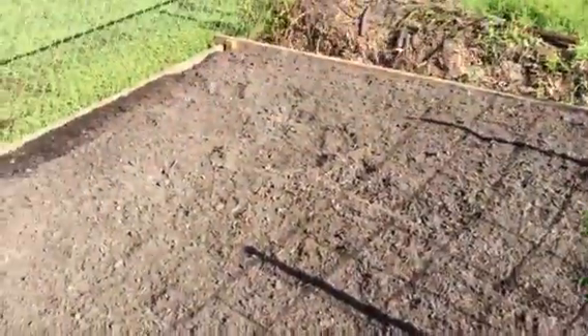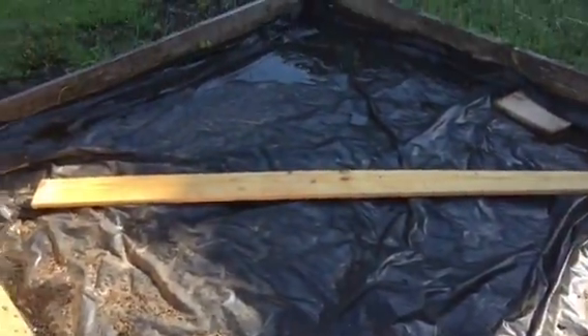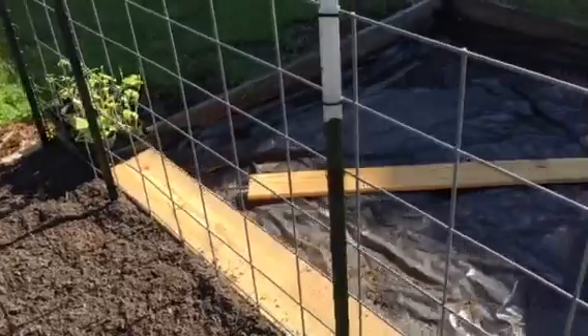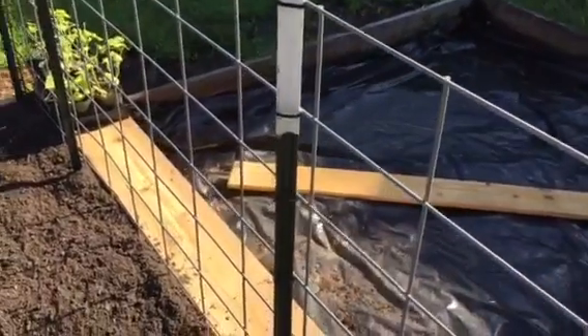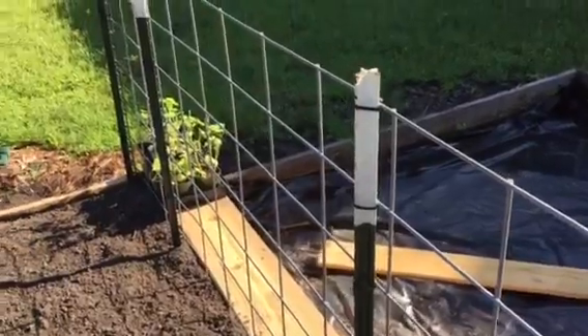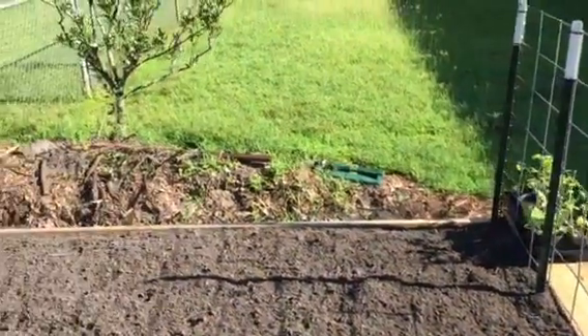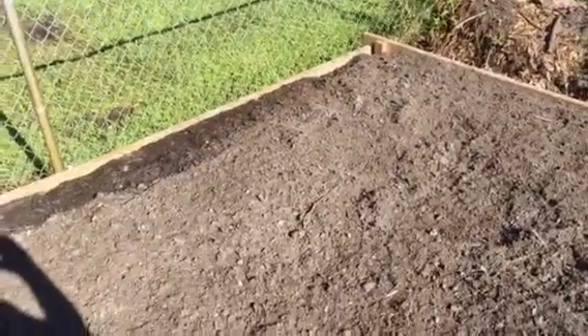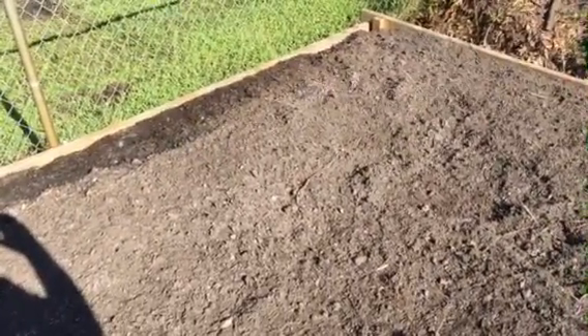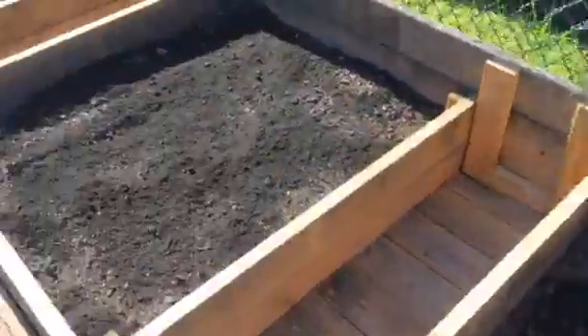Over here we'll do the same thing. This has just been filled as of yesterday. We'll come in and do the same on this side. You can see there are different elevations. We're also creating a trellis in the middle to create little mini microclimates as well. The exposure here is an east-west exposure with a full south sun exposure, which is great. When you design correctly, you can create these climates where you can extend your growing season, and that's important.